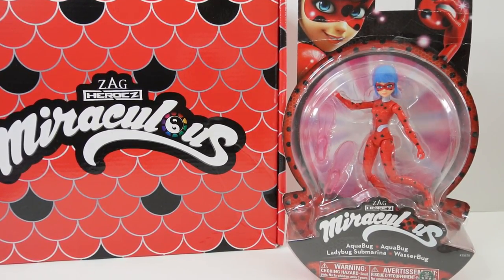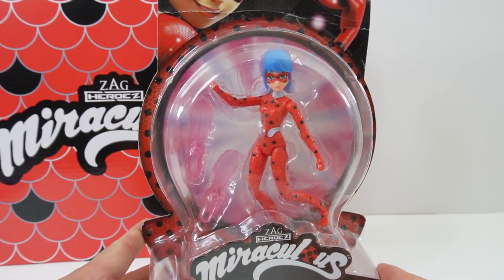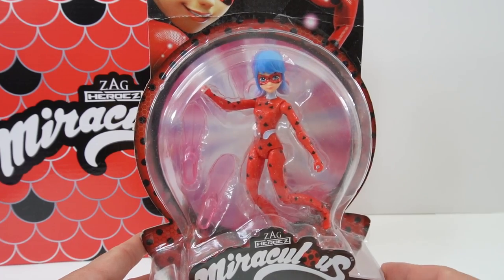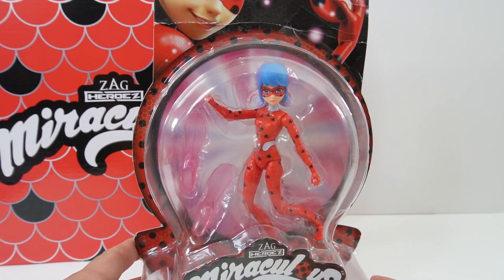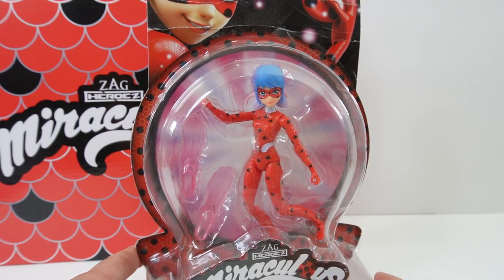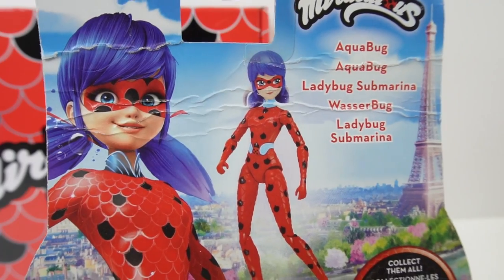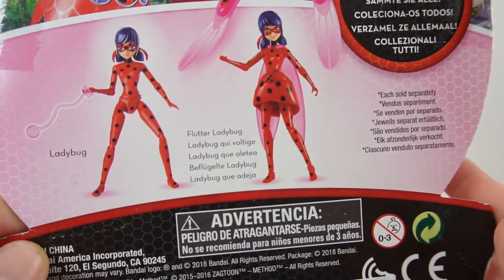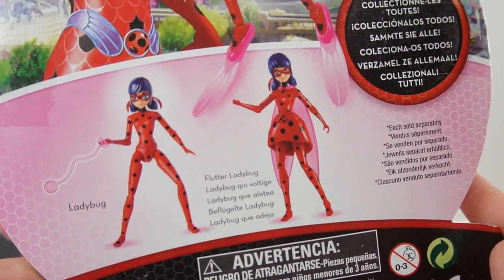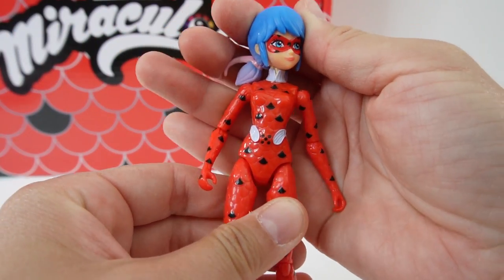But before we do that, let's add another doll to my collection. So I have a Miraculous Ladybug Aquabug doll here. She's part of the first design created by Bandai, so she looks a little bit different from the current dolls. Here is the back — as you can see we have Aquabug there and the doll, and here are the other two dolls that we can get as part of this series.